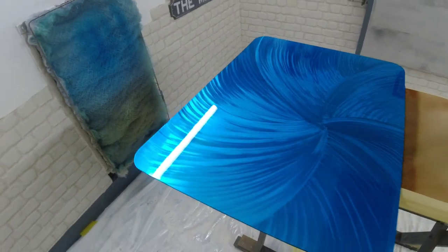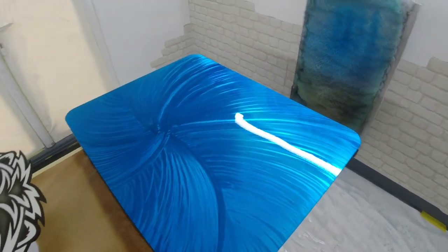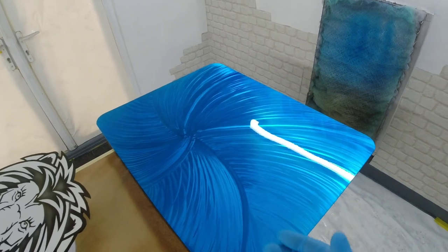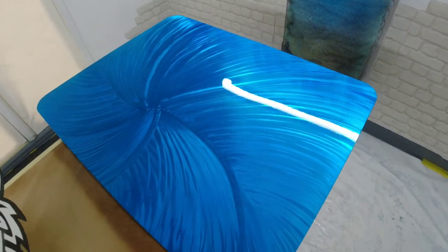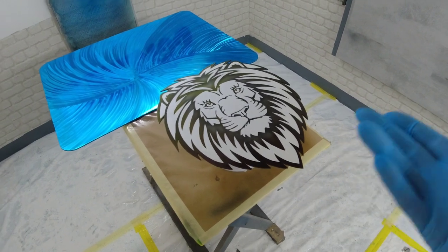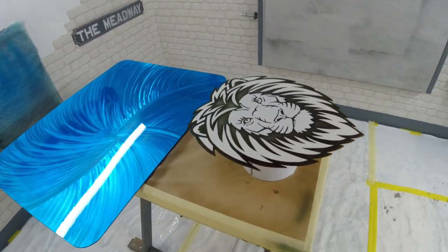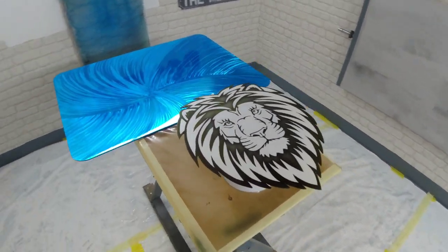I'll give you a little pan round to show you the finished results. The blue piece — now it's got some clear on it, it's looking really nice. You get the depth of the candy now, and this is going to get two more coats of clear, flatted off, artwork added, then re-clear coated again. The lion's head is clear coated up as well. We've got some dirt nibs in it — you're going to get dirt nibs on the flats, especially now it's really warmed up with a lot of dust in the air — but we can get this flatted down and polished up in about 10 minutes.